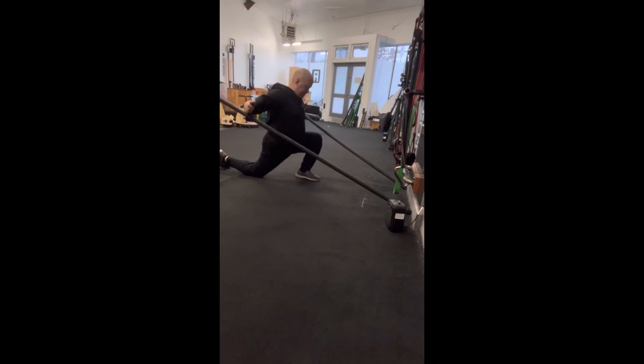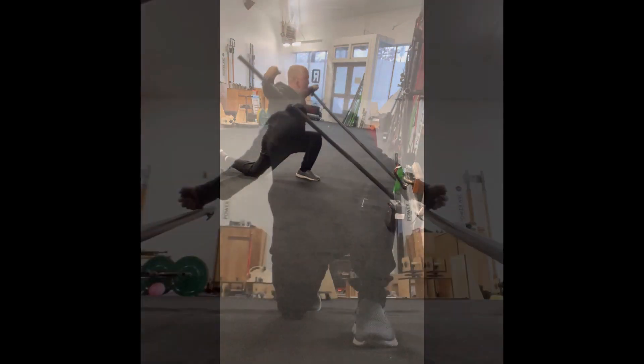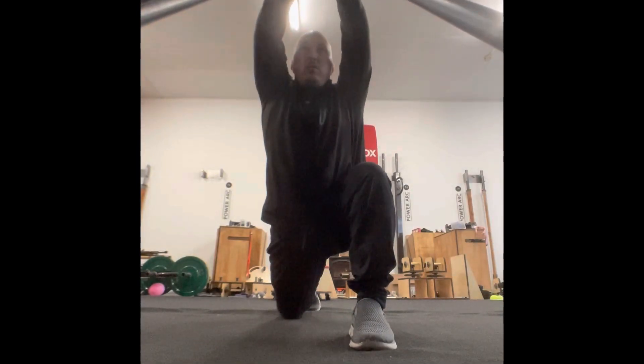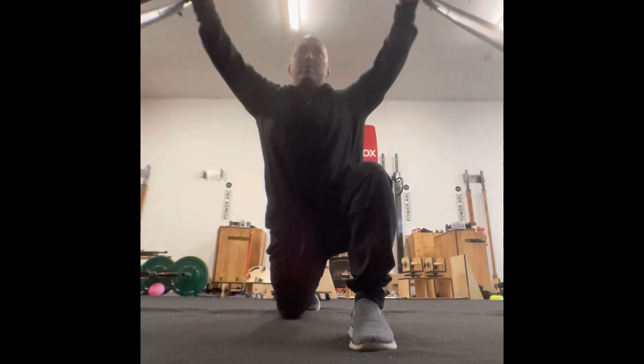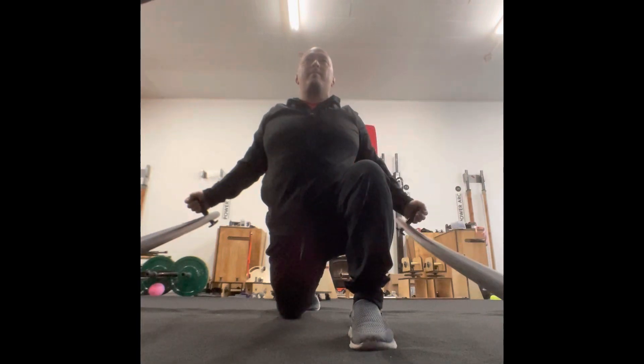Once you're set up, you want to lean forward far enough so you're feeling an awesome stretch in the chest and all the muscles on the front of the body. As you glide the arms up, you want to make sure this is a very smooth motion. At the very top, make sure to let those handles touch — it lets you get a really nice overhead position.